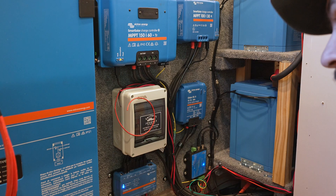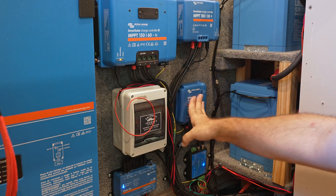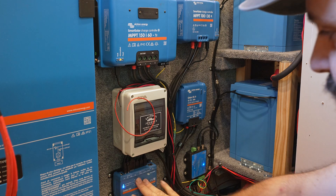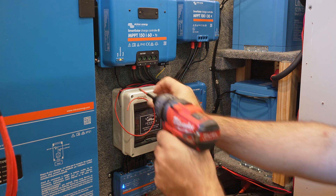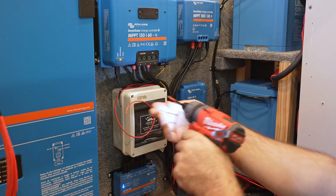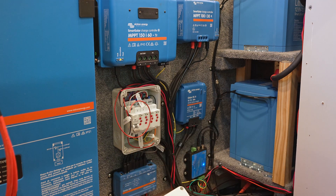Let's get inside and get the system wired up. So this is the system I've been installing — we've got our inverter, solar charge controllers, DC-to-DC charging, batteries over here, our Cerbo GX, and then we have the Faithful Journey generator auto start/stop box here front and center.